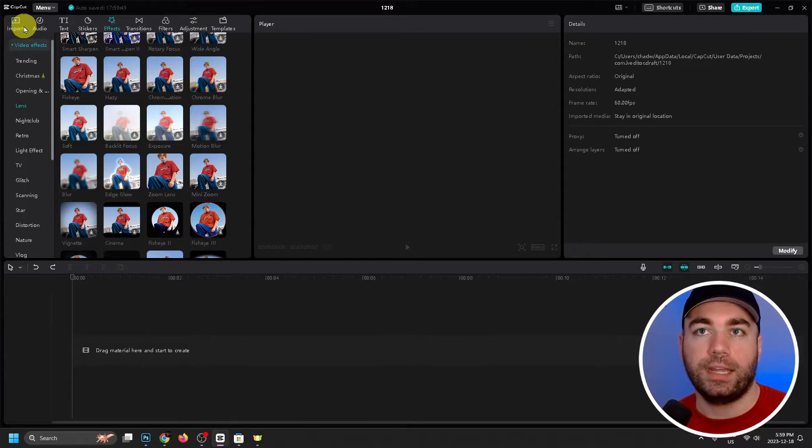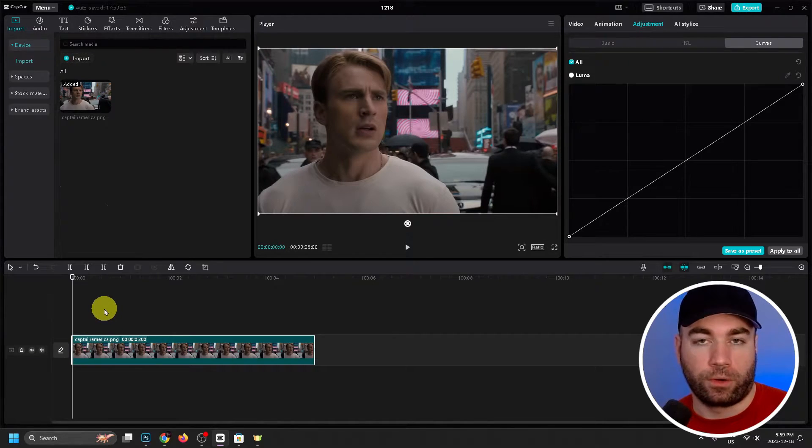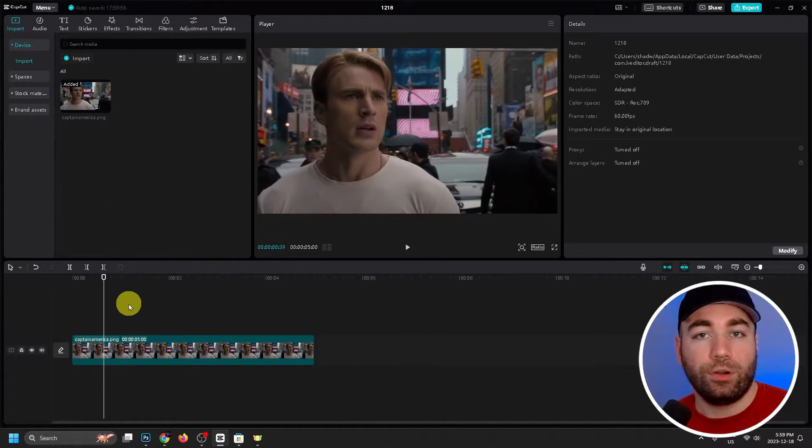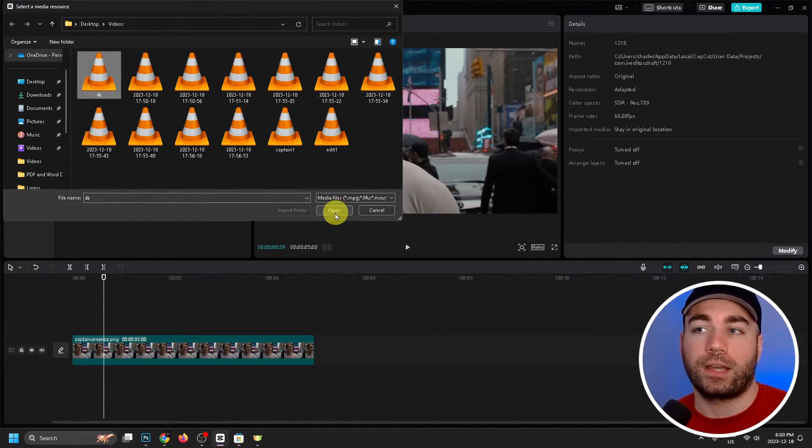You can also just delete everything and go back to Import in the top left corner and drag your original video back down. You're probably wondering why we did all that if we're just going to delete it — it's because we're now going to add that exported 4K video back to our timeline. Go back to Import and look for that 4K video we named.